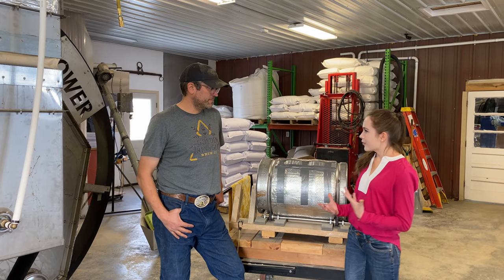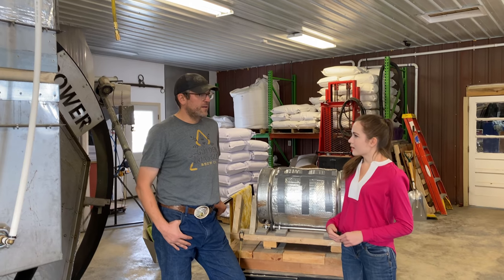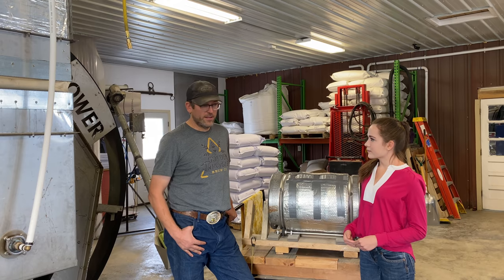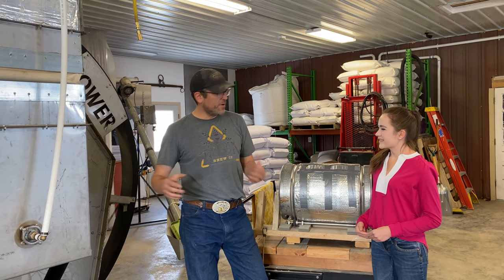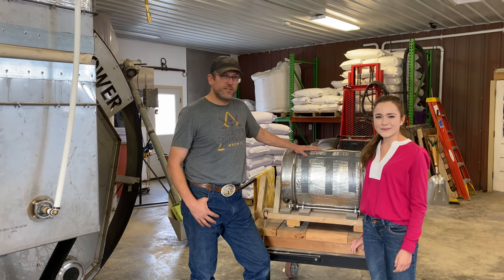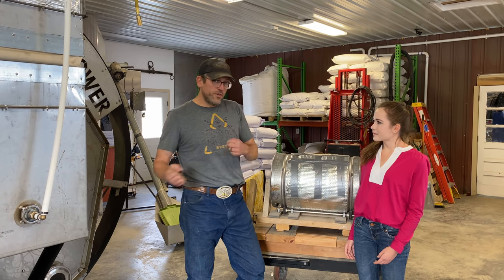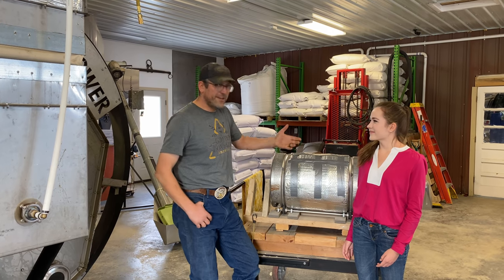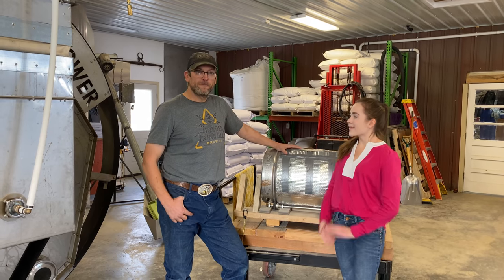Do you have any tips for people who want to start homebrewing or malting barley? Homebrewing is a fantastic hobby and there are so many resources on the internet. It's actually not near as hard as you think — you can make it as complicated or as simple as you want. I would just get on the internet and start researching. You can buy your malt initially, and if you want to get really into it and start making your own malt, get a hold of me or Kate and we'll get you some raw barley so you can practice malting yourself.